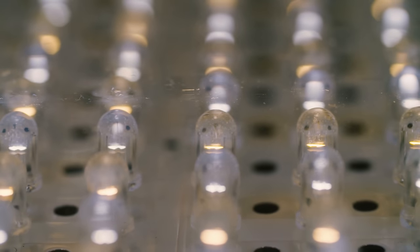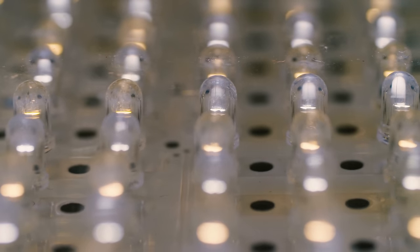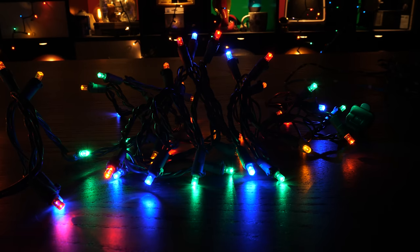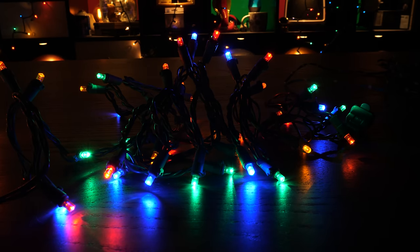Don't get me wrong, I love LEDs. The light-emitting diode is one of the most important inventions of the last however many years. And some LED Christmas lights are great. But multicolored LED Christmas lights usually aren't. Rather than look festive and cheery and bright, modern LED Christmas light sets usually make it look like a gaming PC exploded on your front lawn.